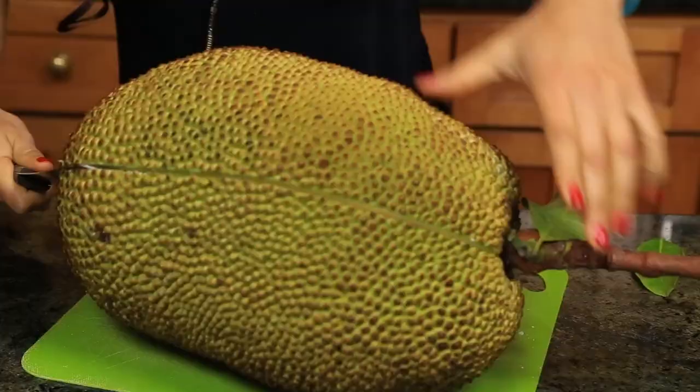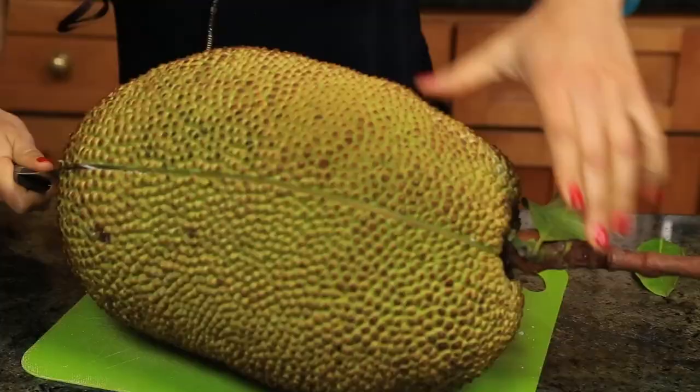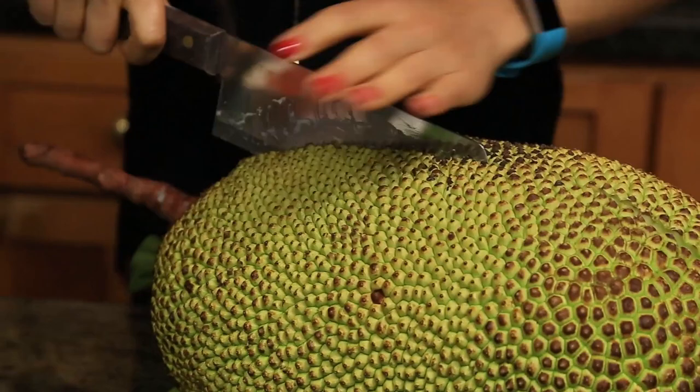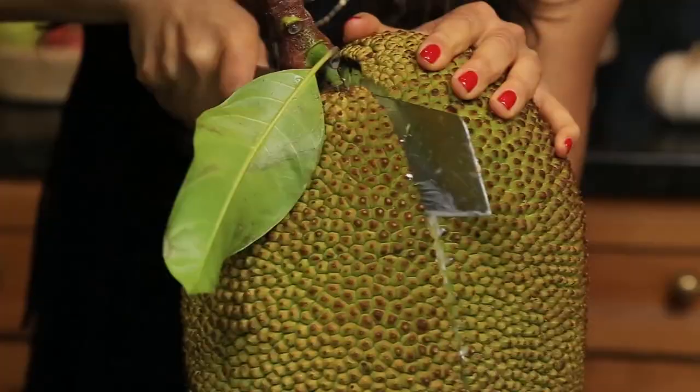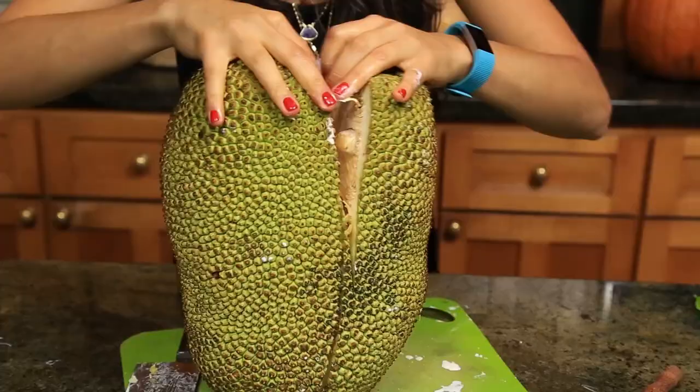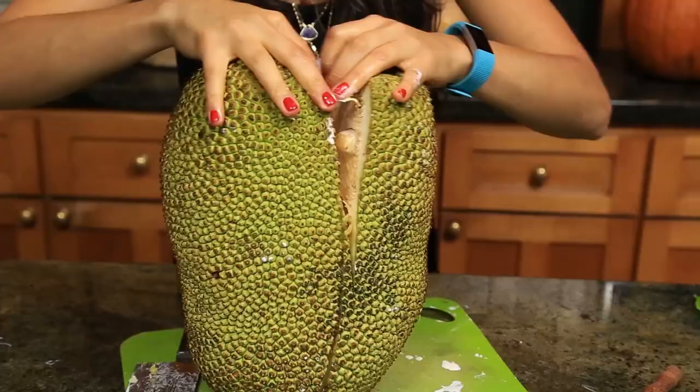The first thing you're gonna do is take your jackfruit. You're gonna want to use a knife that you don't care about so much because it's gonna get really, really sticky. So you're gonna cut all around it, just like if you were cutting a watermelon — start from the top and go down around, and once you cut all of it and get down to the middle, you're gonna crack it open.